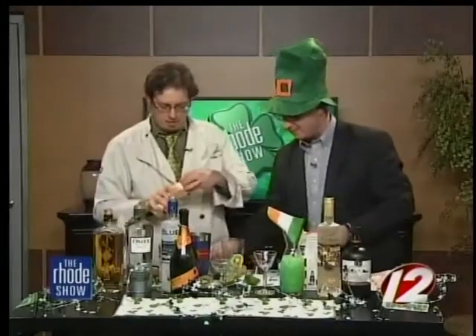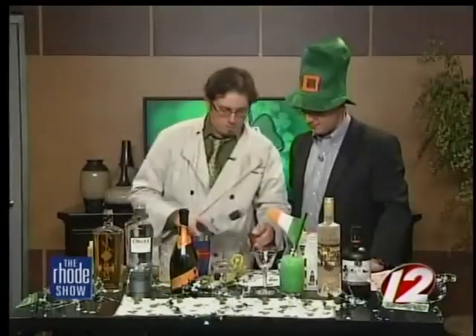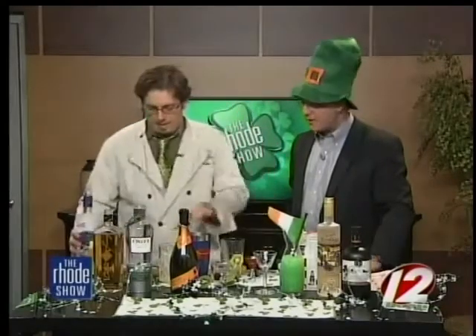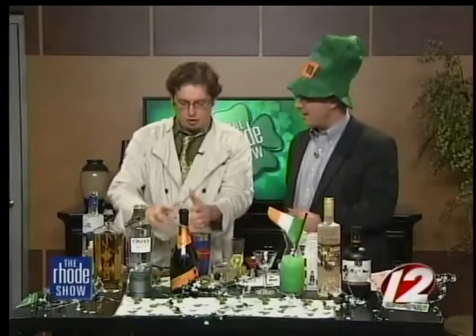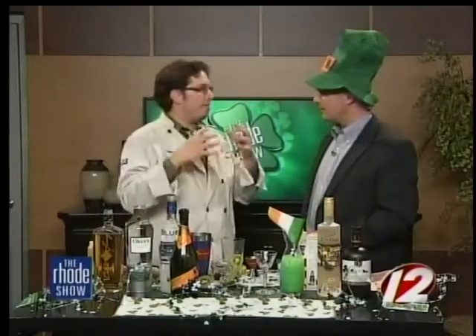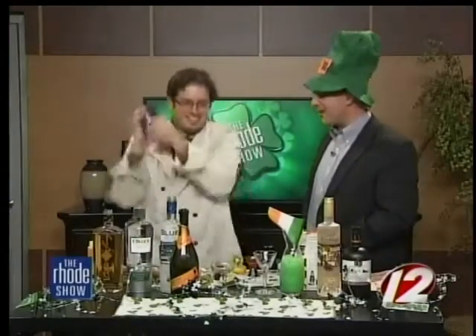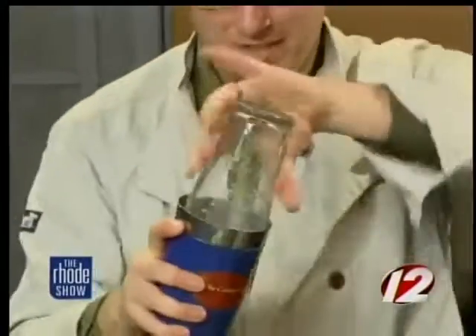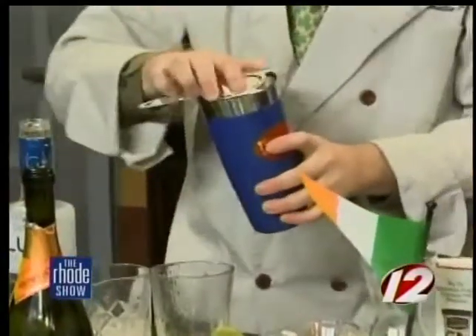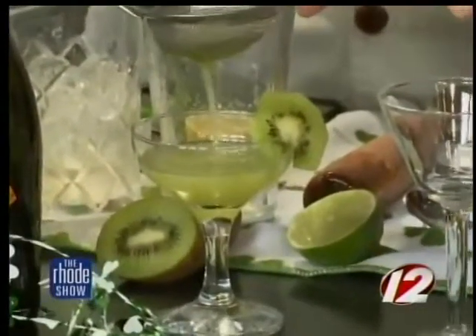I'm going to add some agave nectar — you've seen me use agave nectar before on the show — and some freshly squeezed lime juice. And a little bit of vodka; I have the Van Gogh Blue Vodka, just about three quarters of an ounce. There are so many different types of vodka. Van Gogh makes a really nice one, and some Russian vodkas are also delicate and flavorful. I love vodkas that have some good flavor. So I'm going to give this a quick shake. This will have a little bit of a green tinge because of the kiwi. Now we're going to fine strain it so we don't get those little pieces. That's a nice little green color — perfect for St. Patrick's.